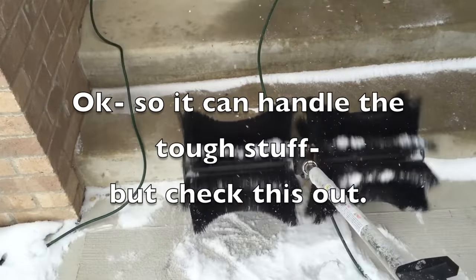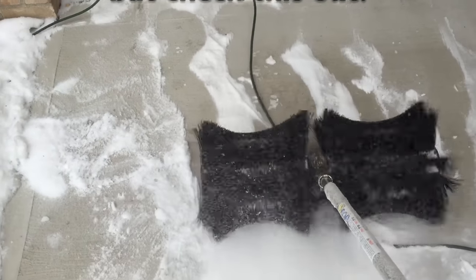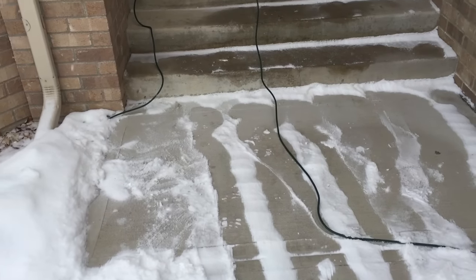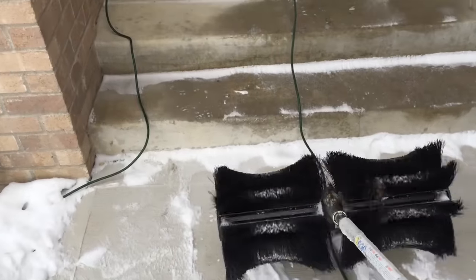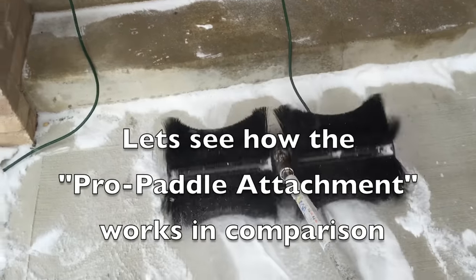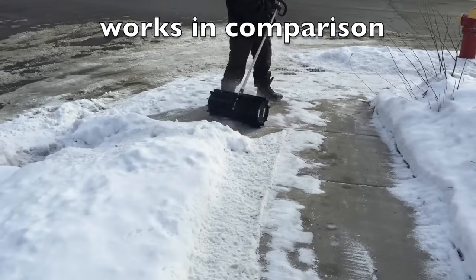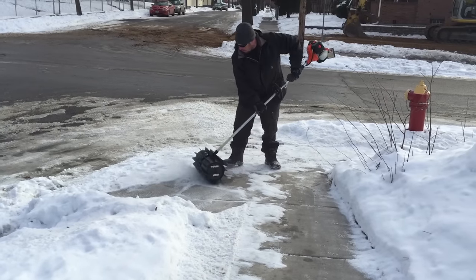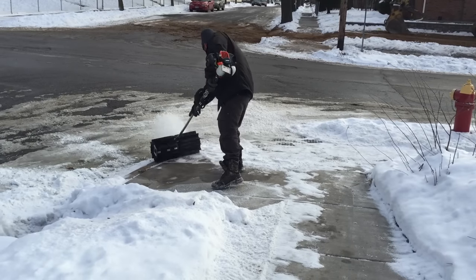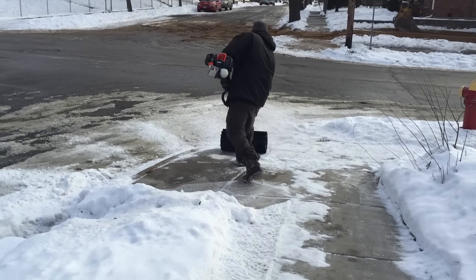I'm gonna run it right over the top of this extension cord to see if it tears it up. I'm doing this one-handed — videotaping in one hand and running the power broom in the other. A nice way of running this power broom is to let the weight of the machine do the work itself. You can see this power broom has no effect on the extension cord, yet it's still able to get right down and get all the debris cleaned up. Now we're gonna use the Pro Paddle attachment to clean up both mud, dirt, debris, and snow. From our experience, the Pro Paddle attachment is more aggressive than the Pro Sweep attachment.